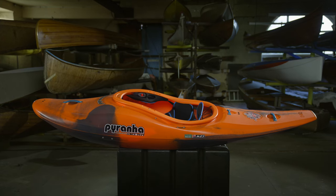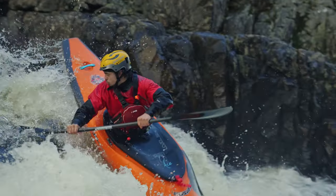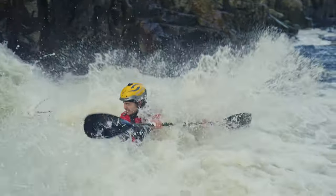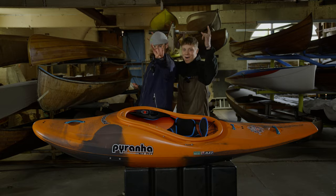The Firecracker comes in three sizes: 232, 242, and 252. Your choice depends on your ambition and your size. Size down for playing fun, size up for comfort and confidence. If you're unsure, book a demo. For more information, go to Prana.com.